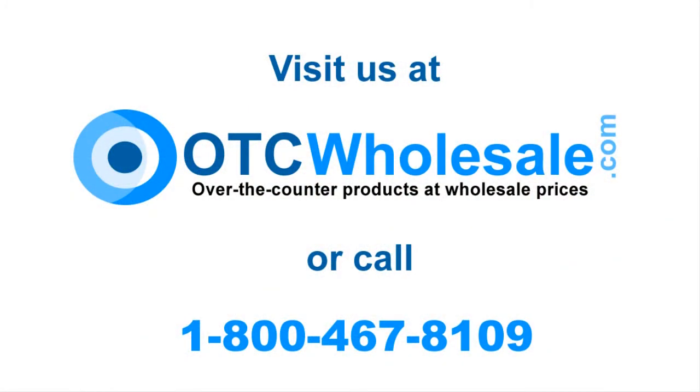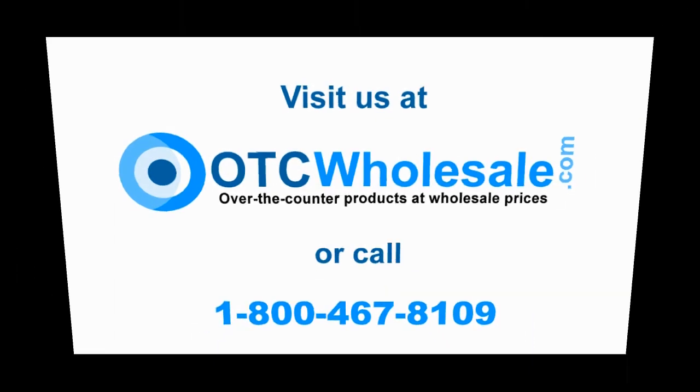Thank you for your attention. All of these products are available on otcwholesale.com or you can call us at 1-800-467-8109.